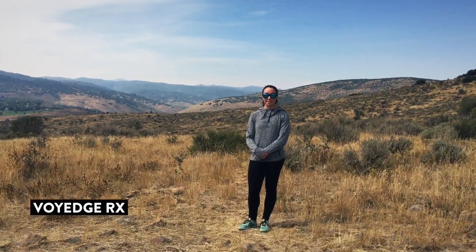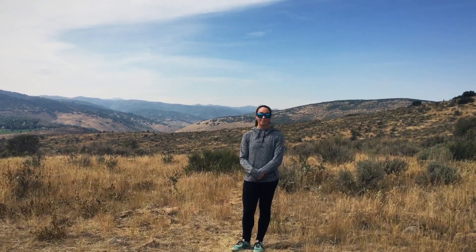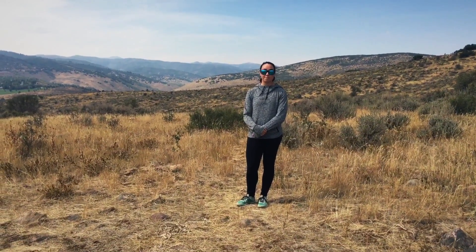Hey guys, Mark and Amy coming at you again this week from Park City, Utah with another scale for pistols. We already showed you putting your toe on the ground for the pistols on a regular pistol. This week we're going to give you another scale that's good if you have issues balancing.